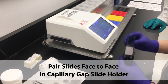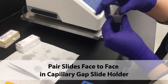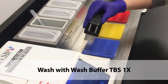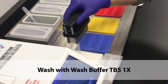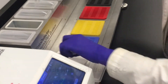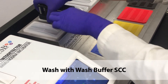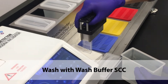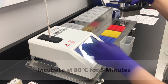Pair the slides face-to-face again in the capillary gap slide holder. Wash with wash buffer TBS, then wash buffer SSC for stringency wash.